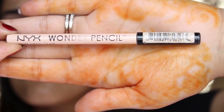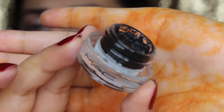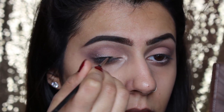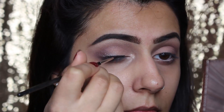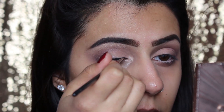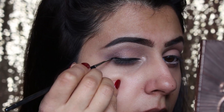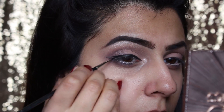For the waterline I am using the NYX Wonder Pencil in Light Clear. Next we move on to the winged liner — we all know I'm not a big fan of winged liners, but for today's look I thought why not? I'm using the MAC Fluid Line in Black Track and I start from the middle of the eye working towards the inner corner, then work towards the end of the eye which is the wing. I draw on the shape of the wing, fill in the color, and then make it as thick, straight, or curly as I like.